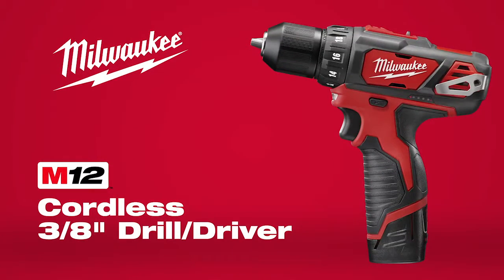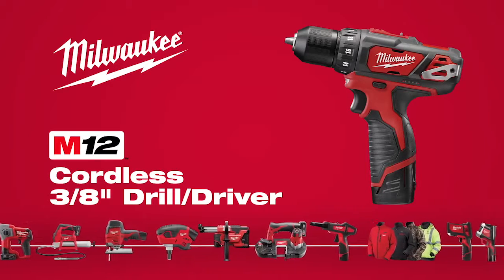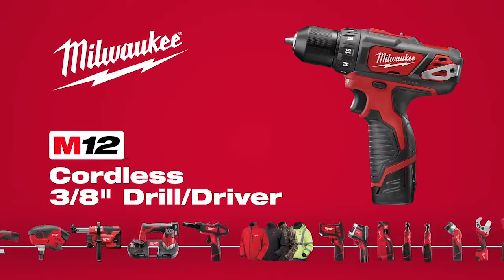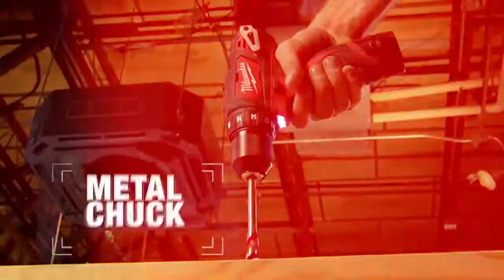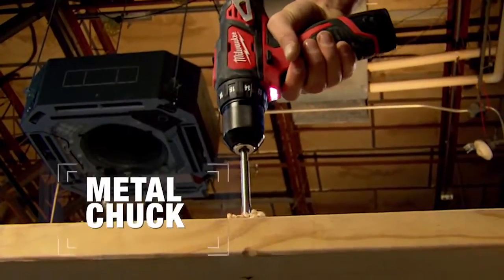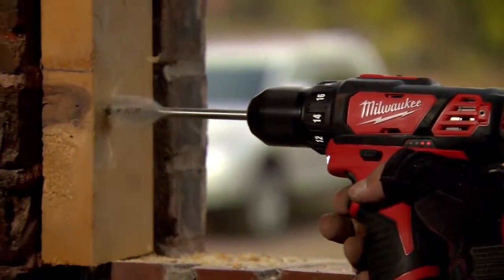Introducing the M12 Cordless 3 1/8-inch Drill Driver, part of the industry's largest and most versatile subcompact system from Milwaukee. Delivering up to 275 inch-pounds of torque and equipped with the only metal chuck in its class, the M12 Drill Driver combines unmatched power and durability.